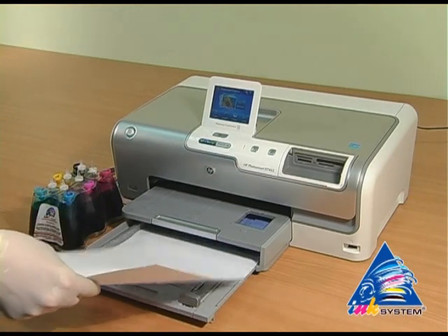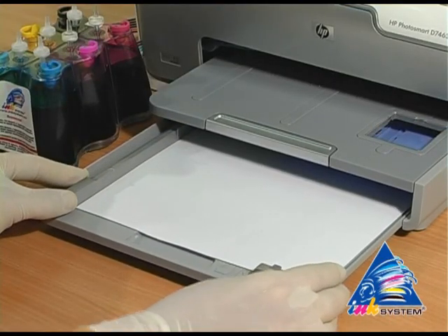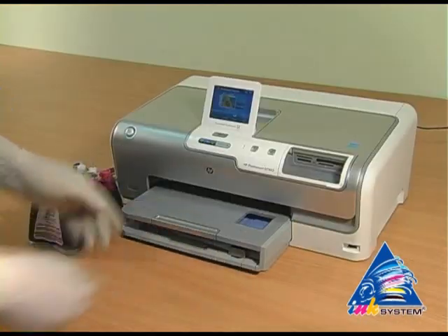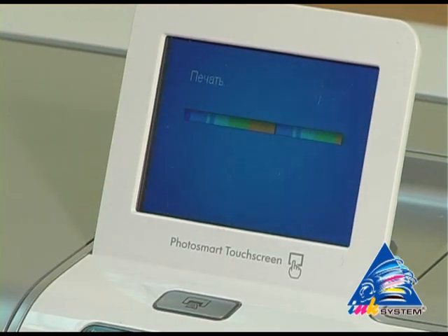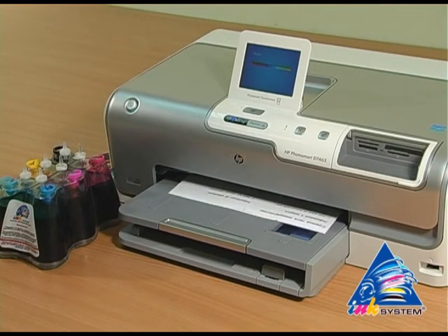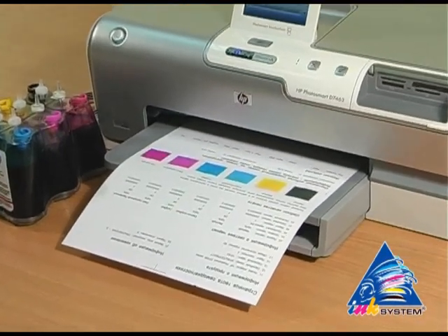Put paper in to print a test page. Choose the self-checking record from the printer's menu. The nozzle test shows the printer is working correctly — no problems while printing.